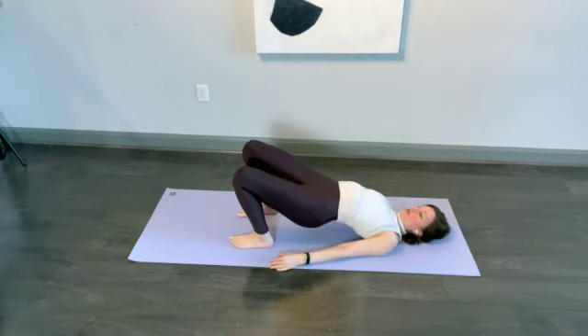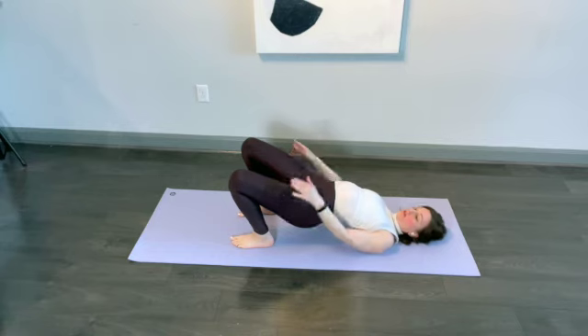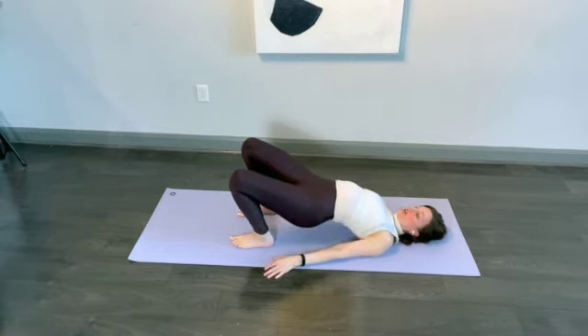From here, stay in this position and keep your pelvis tilting forward. Pull your heels in toward your head without actually moving your feet — just pull them in. You'll probably feel your quadriceps engage, then your hamstrings engage, and then your glutes engage.